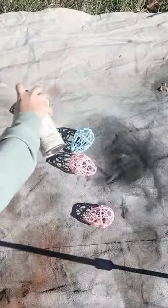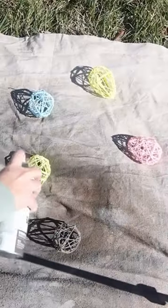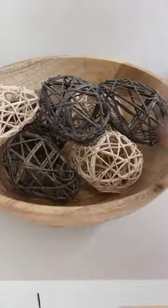So I picked out two spray paint colors — one was a cream and one was more of a brown color. I spray painted both of the eggs until they were completely covered. Then I'm just going to style them in a pretty wood bowl that I have out in my house.